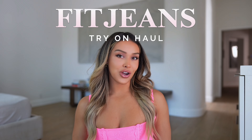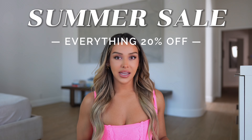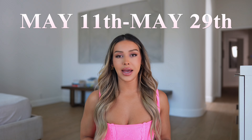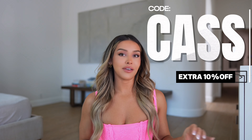Today I'm excited to share a Fit Jeans try-on haul with you all. I'm going to be trying on multiple styles and different fits so that hopefully this will help you out when you're shopping. I also wanted to note that Fit Jeans is having one of their biggest summer sales — everything is 20% off for the next two weeks from May 11th through the 29th, and you can use my code CAS for an extra 10% off anything you purchase.